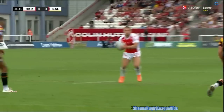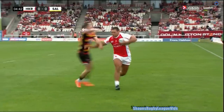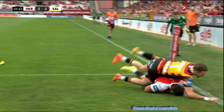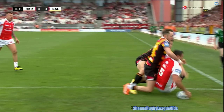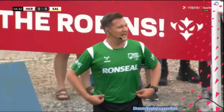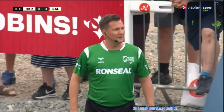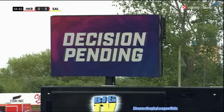The video referee: tackle three, my decision is a try. We're just looking at the grounding to confirm Hall does ground the ball. He's in possession at this point, still in possession — in his hand there, and grounded it. Thank you, that's my decision. Ben Thaler was pretty confident, Ryan Hall was very confident, and so he should be. The first try of the game goes the way of the home side. Hull Kingston Rovers hit the front.